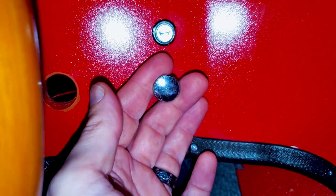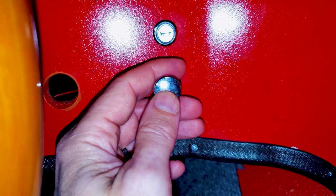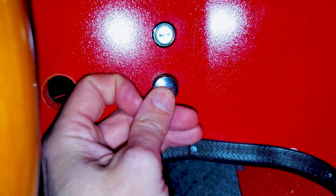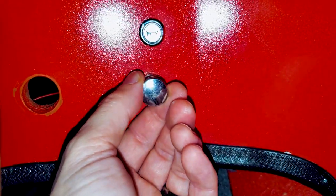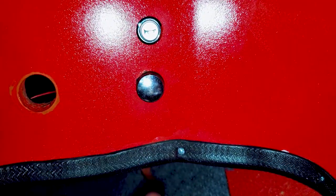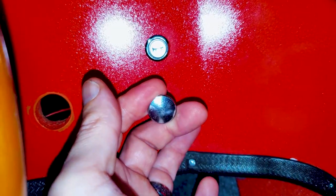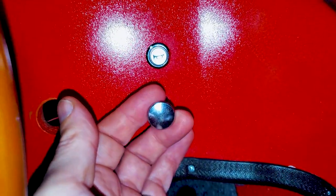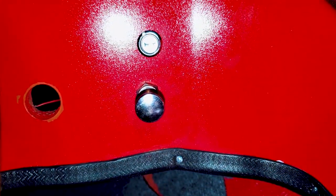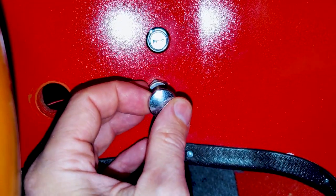This is the original two-position headlight switch that was installed with the boat, so we kept this original. It's still loose because I haven't tightened it up on the back yet, but I will do that when I'm done. One pull turns on the nav lights up on the bow, and two pulls turns on the nav lights and the stern light — the all-around light coming off the starboard side of the stern.